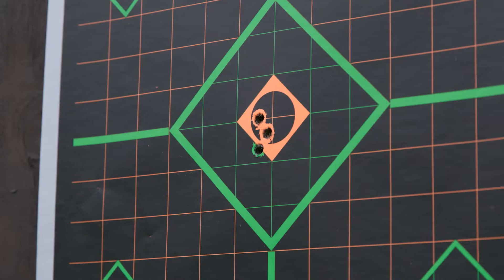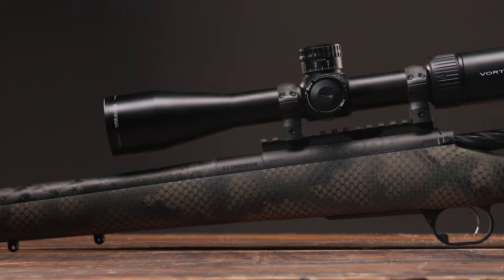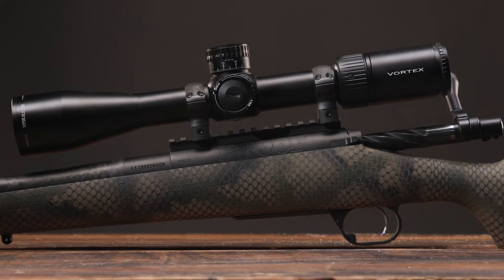Make your rifle sight in fast and easy by bore sighting before you ever go to the range. There are a lot of tools that can help with this, but if you're shooting a bolt-action rifle, it can be really simple.